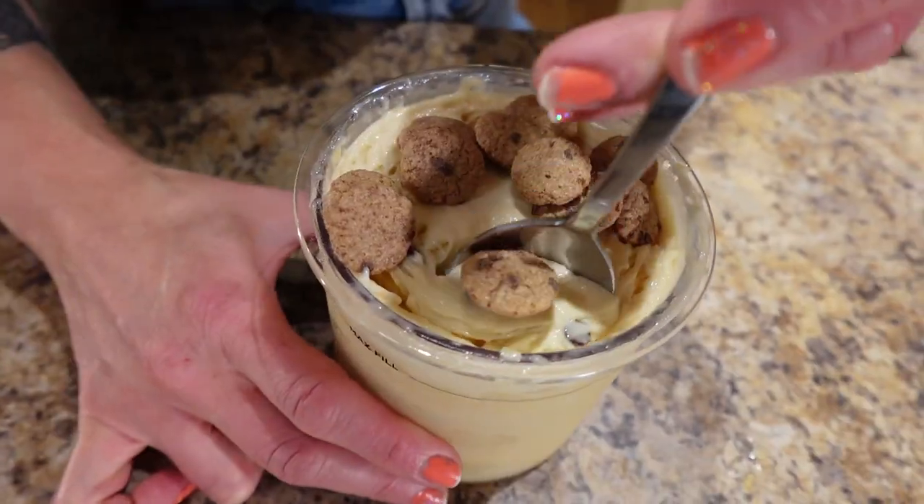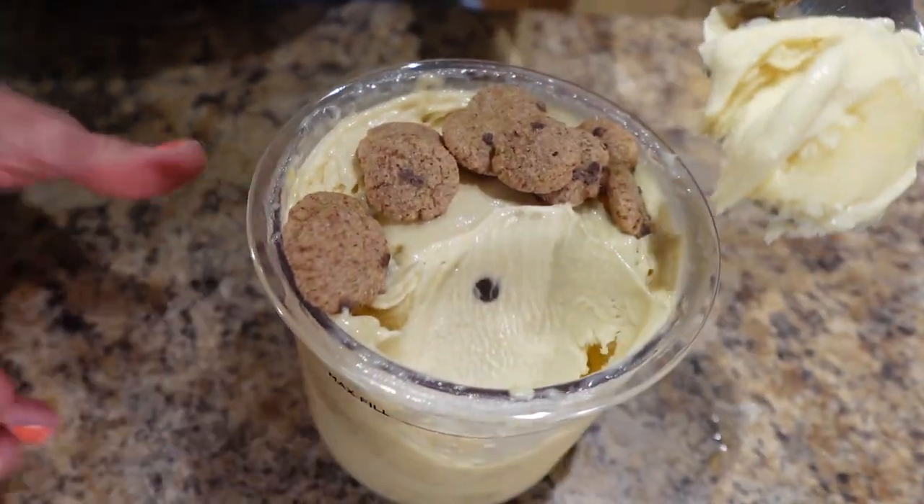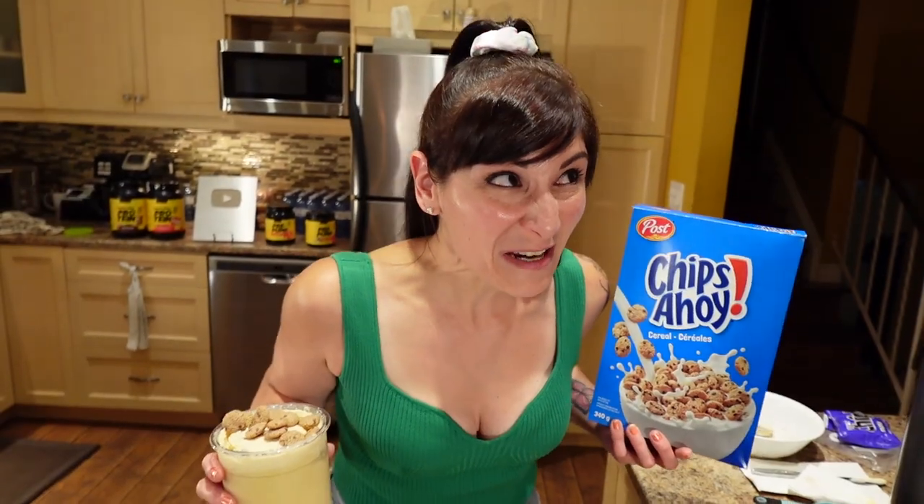Alright cuties, in this vid I'm showing you how to make this low calorie, high protein peanut butter cookie dough ice cream with my Ninja Creami.